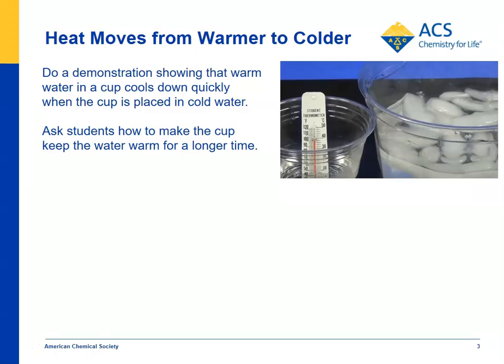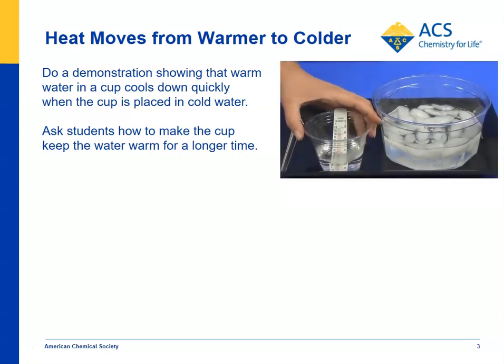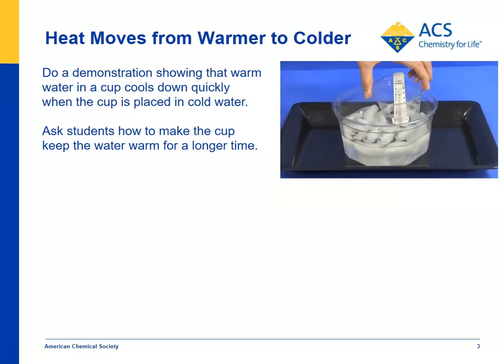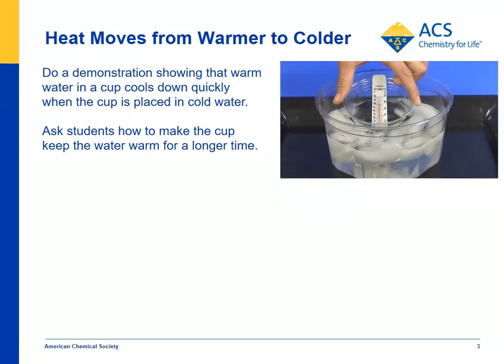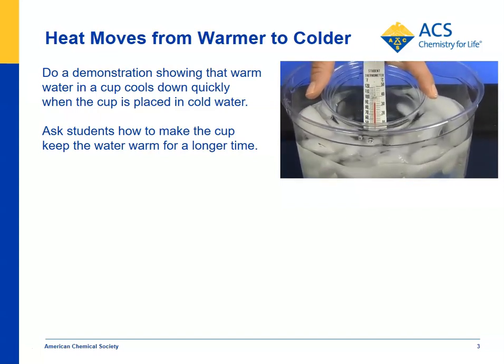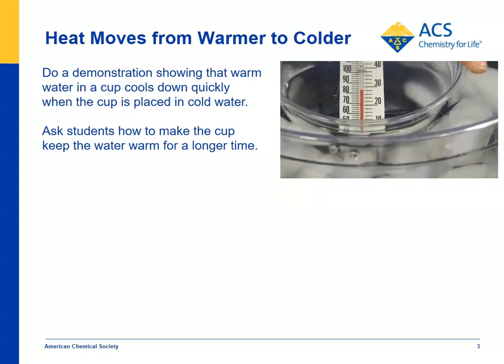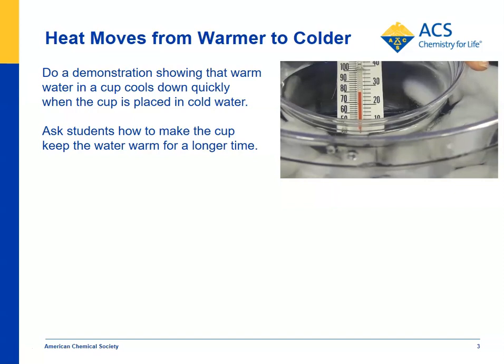After students have practiced using thermometers, you can call them up to the front of the class where you've set up a cup of warm water that's about almost 40 degrees Celsius — around 100 degrees Fahrenheit. You can put it in a cold water bath and have students look very closely at the thermometer and see what happens. The temperature of the water that was warm is quickly decreasing — it's losing heat to the cold water. Heat is being transferred from the warm water to that cold water bath.